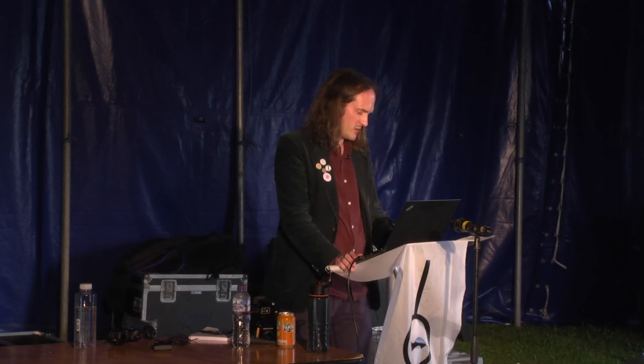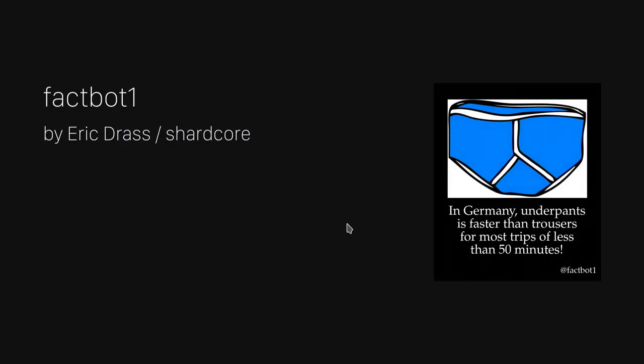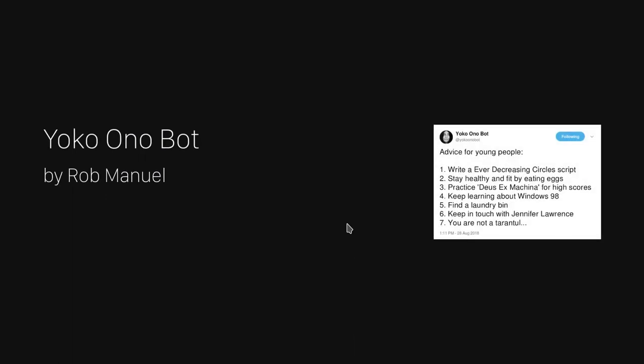Factbot1 is a Twitter bot written by Eric Drass, which plays with the idea that people on Twitter generally will believe plausible-sounding facts. This bot dates back to before the current fake news disaster. You can hear more about it from him shortly after this talk in Stage B. Yoko Ono Bot by Rob Manuel of B3ta combines templates based on Yoko Ono's tweets and writings with text from several lists of things like foods, computers, and celebrities.